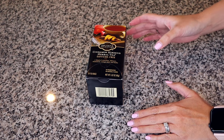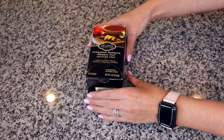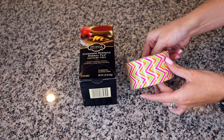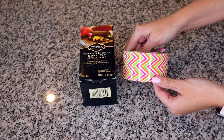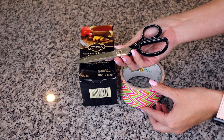For the first teabag organizer — for the teabags that are in sealed envelopes — you're going to need a box of tea, duct tape in any design you like that would look good in your kitchen, drawers, or cabinets, and some scissors.